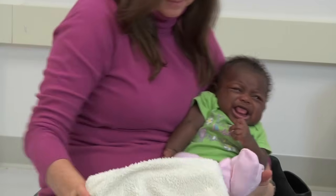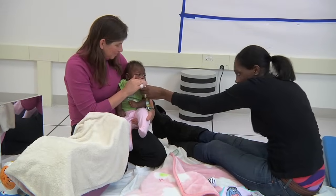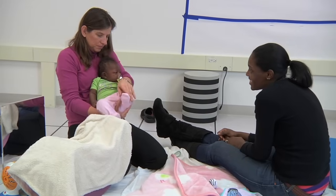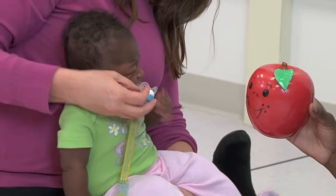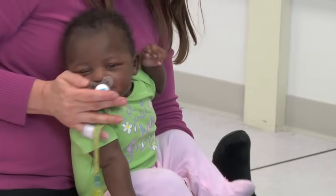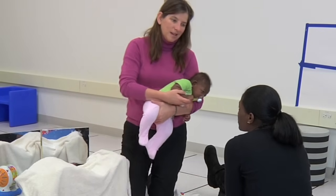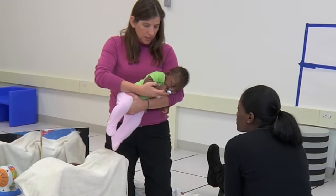This baby does not like to turn her head towards her right side — she prefers to keep it to the left. So I'm going to flip her over onto my hand to encourage her to look to the right to find mom. I'll use the pacifier again, stroking it to the side of her cheek so she has to turn her head slightly to the right to find it. I'll support her right arm using my hand underneath her elbow and forearm while I flip her more fully onto her belly.